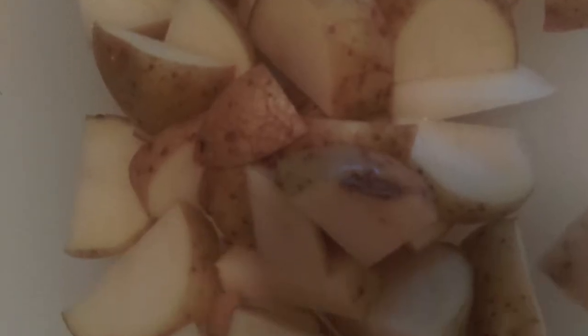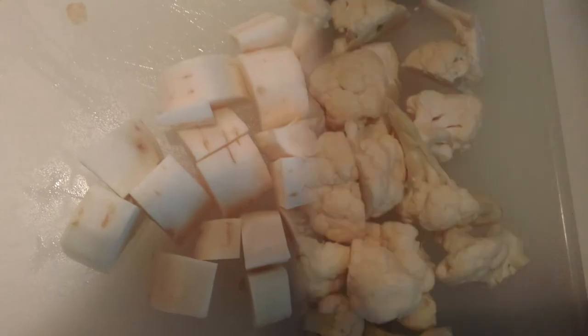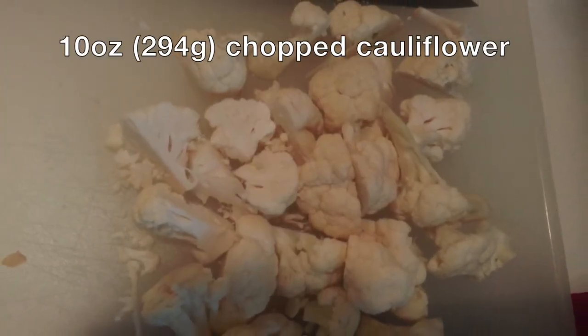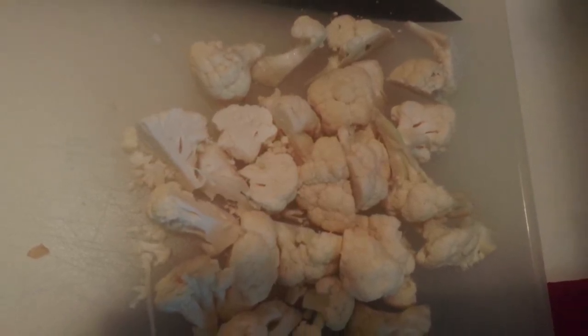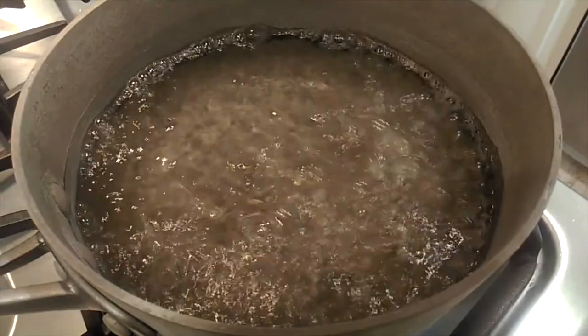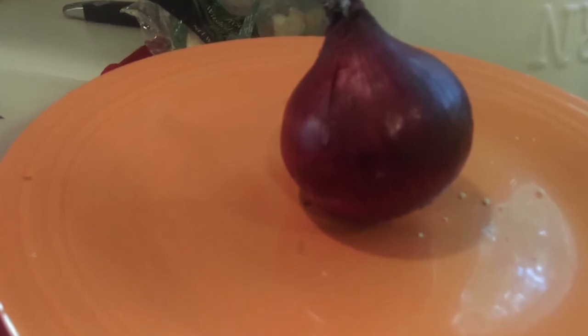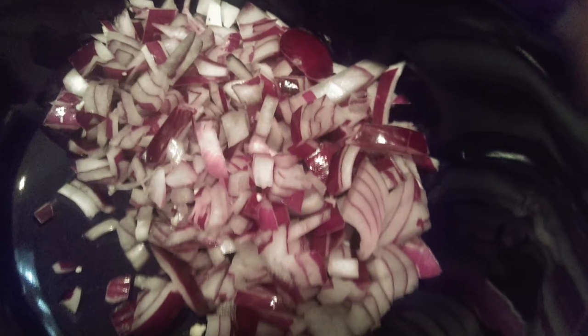I started off by making the gefilte fish. I took some potatoes and chopped them, took a large parsnip and chopped it, and took some cauliflower and chopped that a little more — it came pre-chopped but I wanted the pieces to be roughly the same size. I then boiled it in water, and while it was boiling I took an onion and chopped it up really small — the recipe says to grate it, but I chopped it.